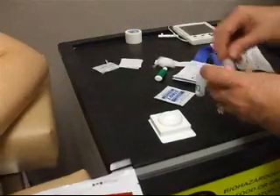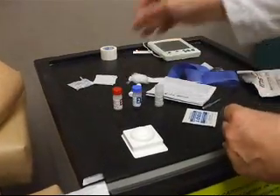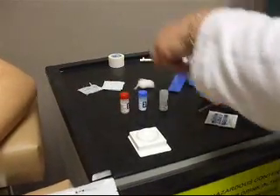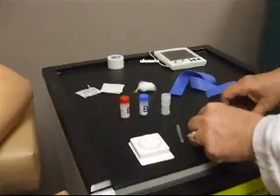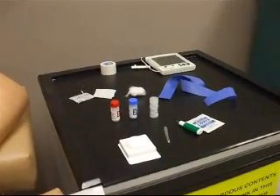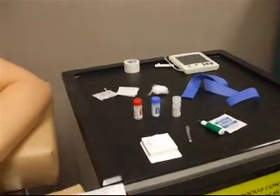I line up my one, two, three — and they made it so easy that it's even numbered. There's a lot of extra packaging we can get rid of. This is how much blood I need — just this little pipette, which as nurses we're not used to. And then of course I put my gloves on.